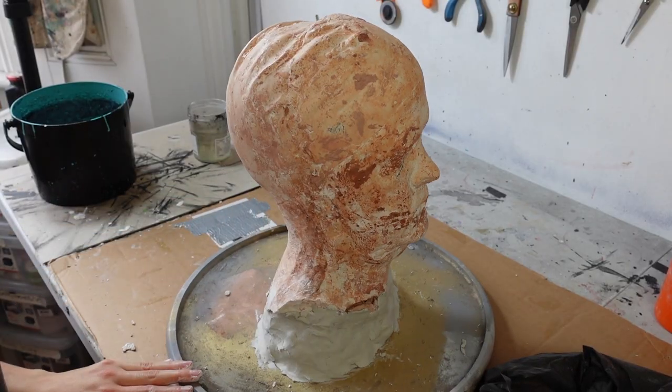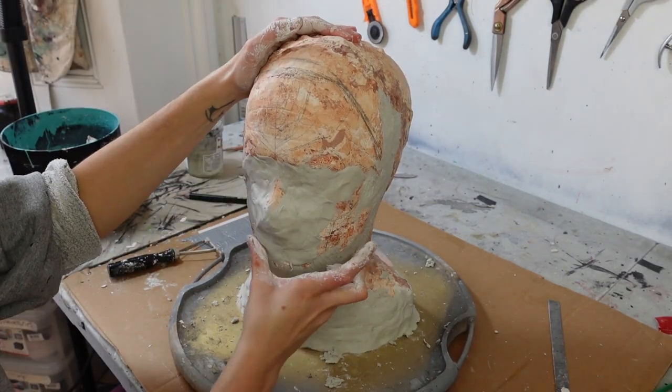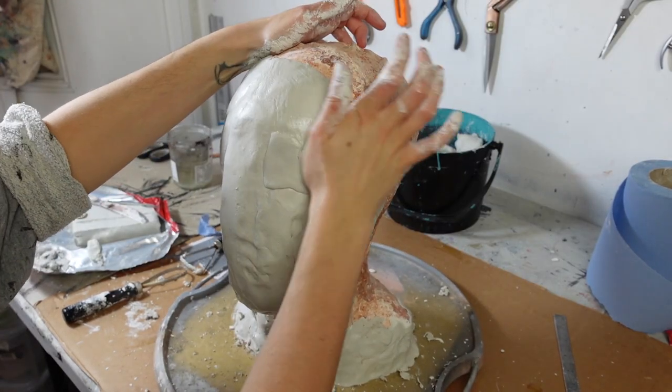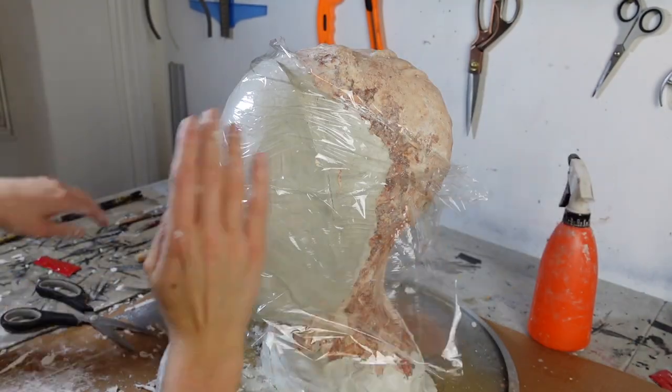First I grabbed this busted old head cast I always use for these projects and started sculpting on it with clay. This was to create the basic shape of the mask to then create a pattern. So I started by bulking out the entire thing and then refining and smoothing out the shape. I could then lay cling film over it and layer on masking tape.